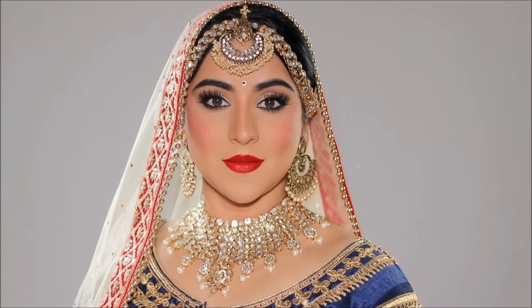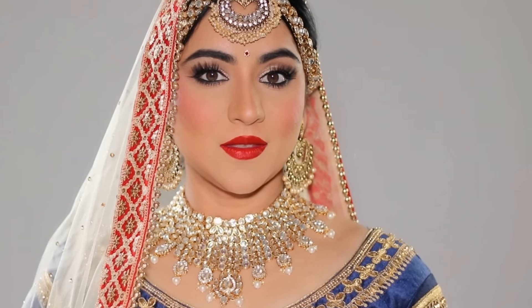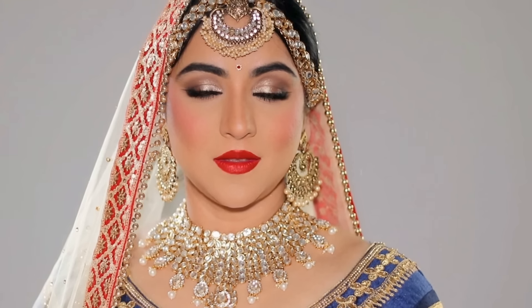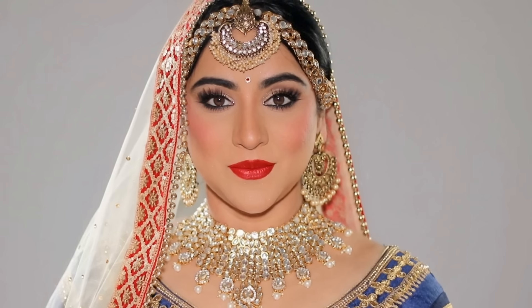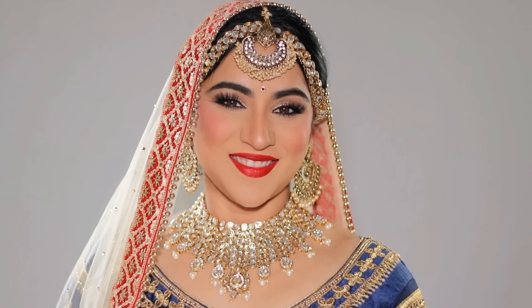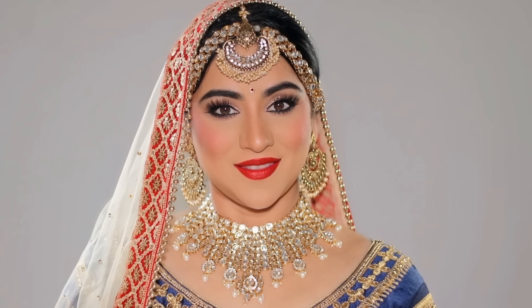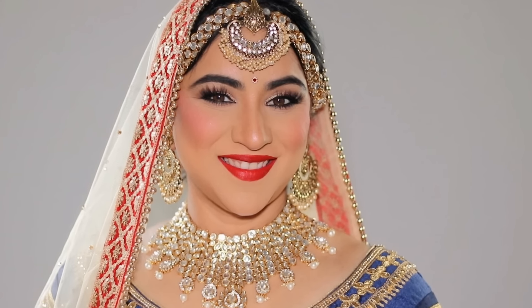I finished this look with a stunning bridal ensemble. I made the head jewelry — the maang tikka — myself, and the other jewelry is from India, as well as my beautiful outfit. And here is the finished look. I'd love to know if anybody's getting married this year or knows somebody who's getting married and will be attending as a wedding guest — let me know in the comments below. If you're new here, please consider subscribing, and if you enjoyed this video please don't forget to thumbs up. I love you guys so much and I will see you soon with a brand new one. Bye guys!